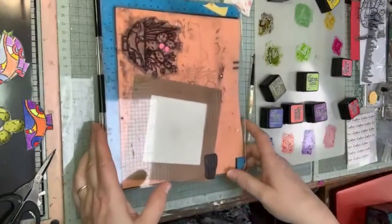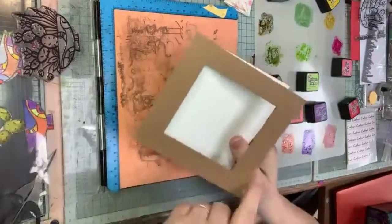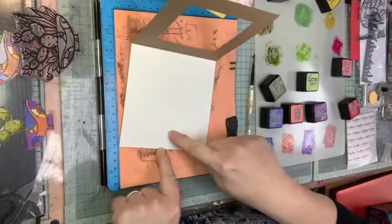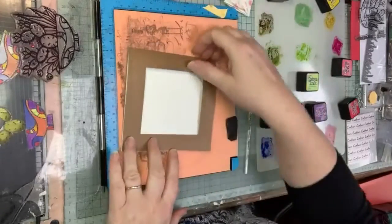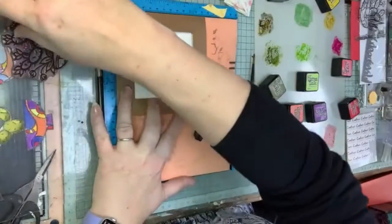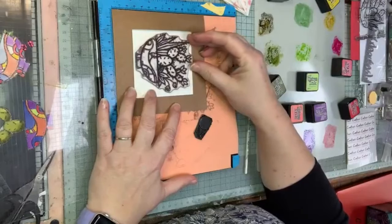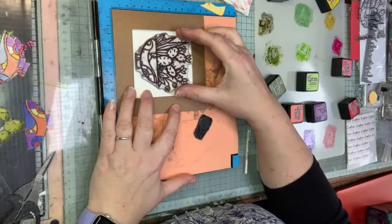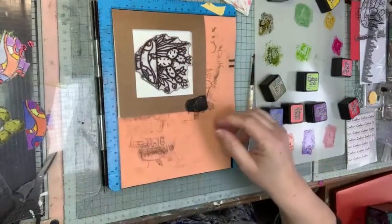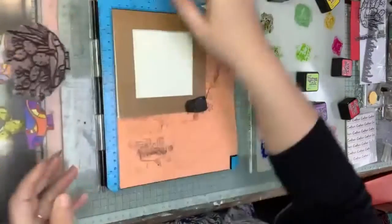Here we go - stamping platform, cardstock with a square cut out of the middle, and I've stuck my piece of watercolor card onto the inside of my cardstock. The reason for that is when I put it on here I can square it up so it sits inside my aperture nicely, and it also means that when I come to do my stamping it'll be in the right place - I'm not going to have to try and line it up afterwards, it's already done for me.